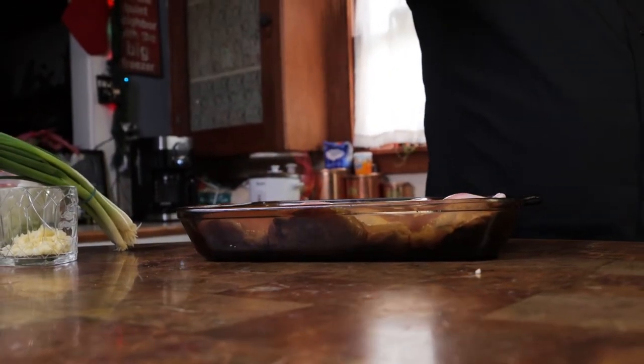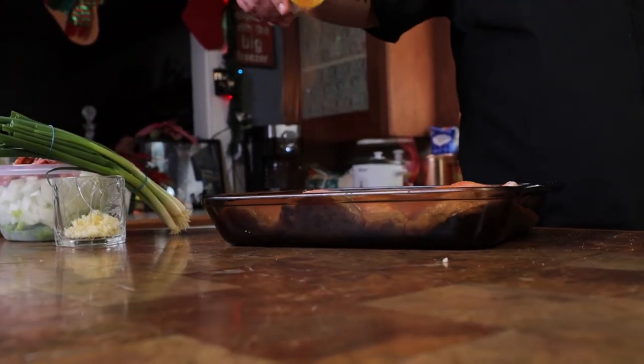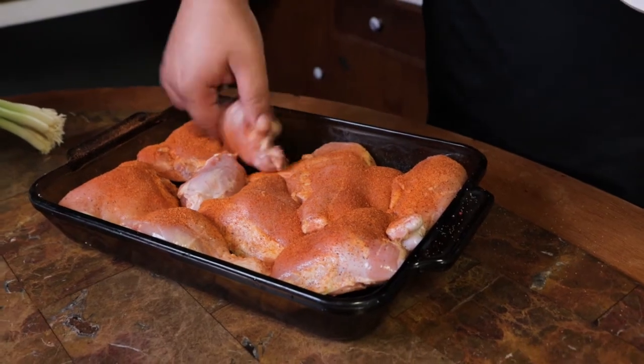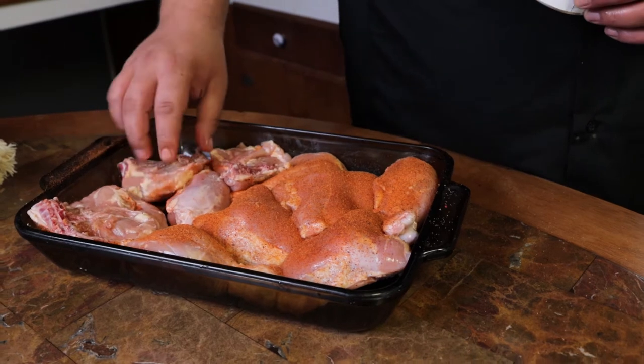After you cut your chicken, you want to season that — season it good. It's going to flavor the gumbo like everything else. Make sure you get both sides, because if you season just one side, the other side is going to be lonely. We don't want that.